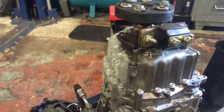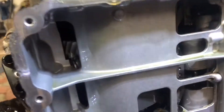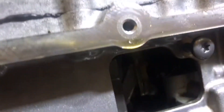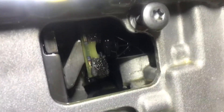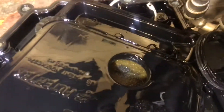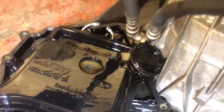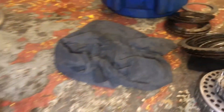We've stripped down the gearbox — the mighty seven-speed — and found the magnets inside. As you can see, it's caked, so I'm going to go through and clean it all out. Everything else looks to be in pretty good nick. Obviously these new filters go back in, and then we put back the newer clutches.